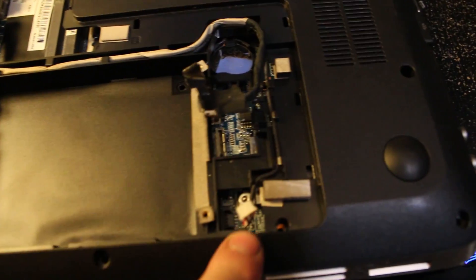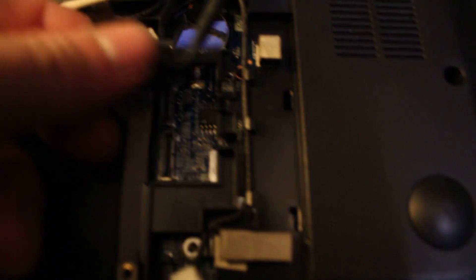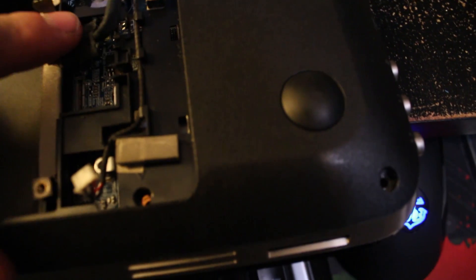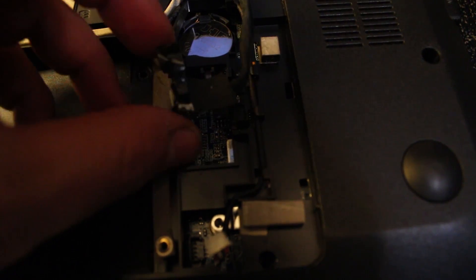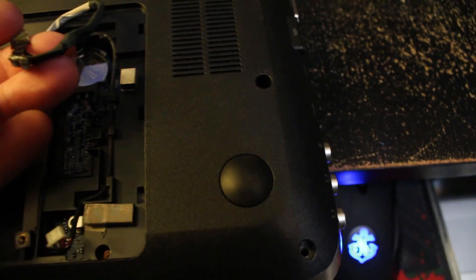The next thing you need to do is take out your hard drive. You have some screws here to pull out your hard drive and you're going to disconnect the SATA connection which is going to be right here. This one actually goes to the optical drive. You can disconnect both of those. The way that you do that is you kind of pull up on this little tab here — this black tab — and just be real careful with it.